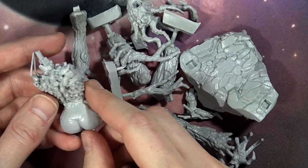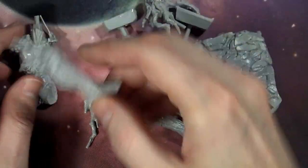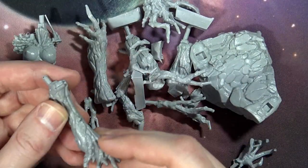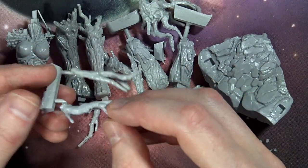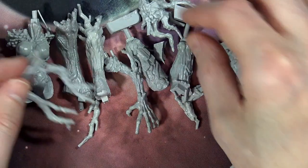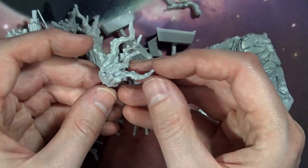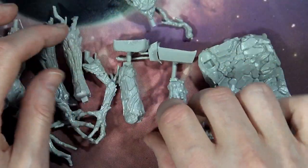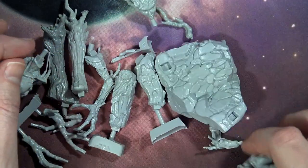There's lots of wood grain detail here — a very well-detailed piece. There are a couple of different leg options and arms. Here's the face, which is very well done. This is a larger model; I don't know exactly how big it is. I don't think it's sold separately — they're doing a bundle deal right now. But we're about to find out because I'm going to put these together.